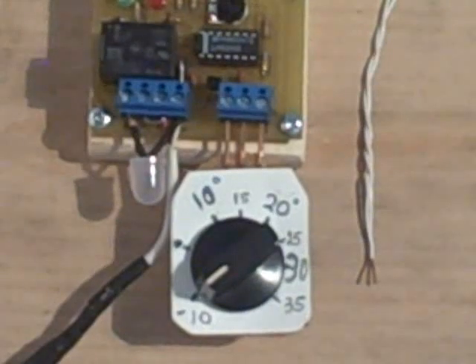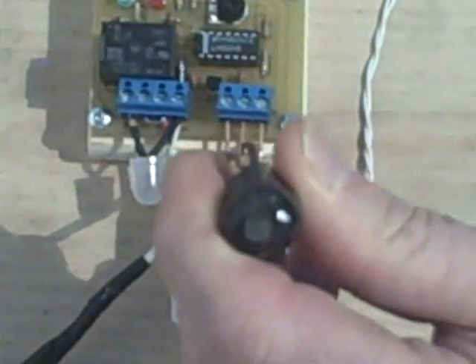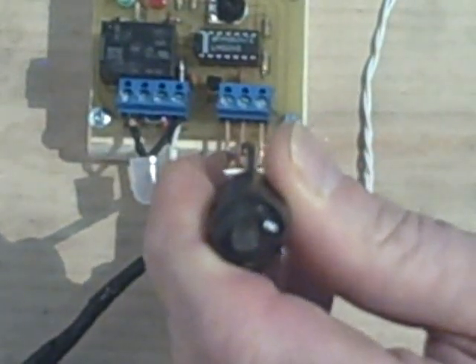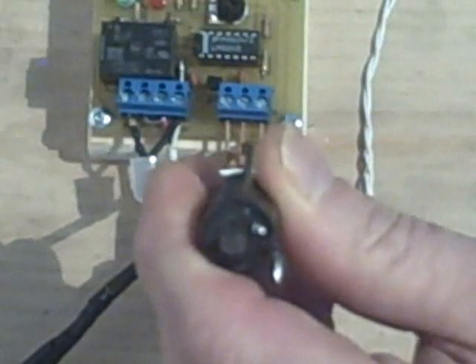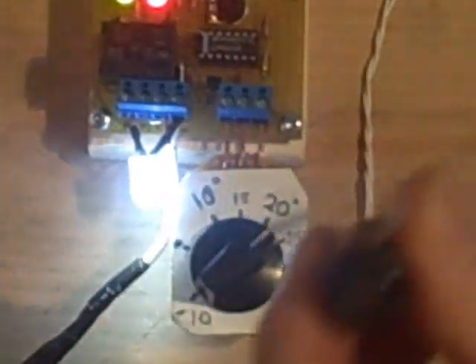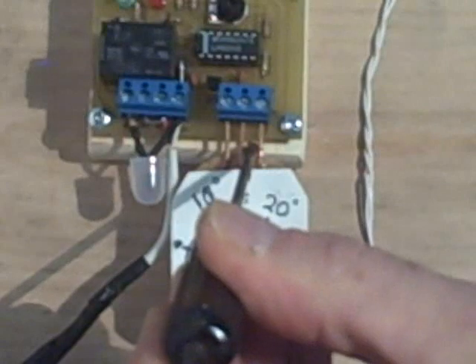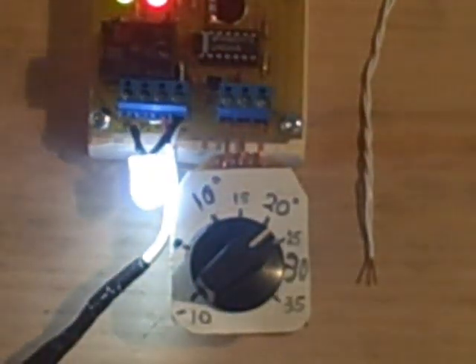Now I'm going to short out the storage probe. You won't see anything because we're just shorting this out to ground. That's what would happen if you shorted out the storage probe — you don't see anything. But if we turn it on and then short it out, you can see it turns the pump off. In either case, there's no damage done to the controller or to the probes.